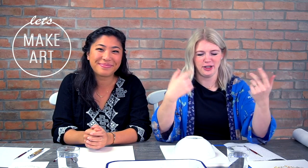Welcome everybody to Let's Make Art. We like to watercolor and you might think that sounds scary, but it's not. It's just water and color and then you put it together on a piece of paper and that's it. We do a different project every single week, and the one we're teaching today is Give Thanks.